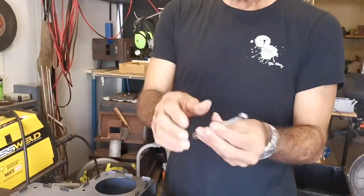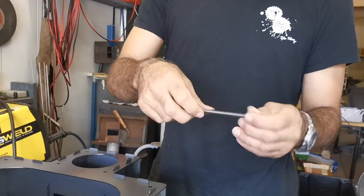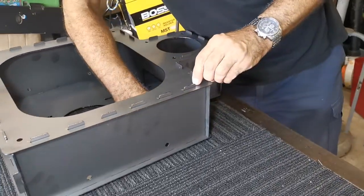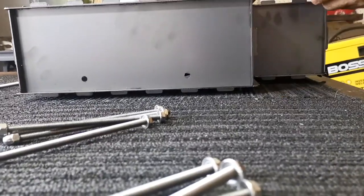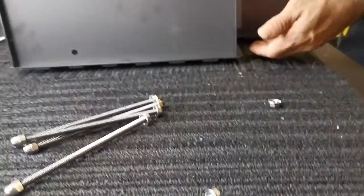Now we've got eight of these — one side's got a dome nut, the other side's got a flat nut. I like the domes at the top; I think they look better, that's why I did them like that. Now this is where it's a bit tricky — to get my finger under there — so what I'm going to do is hold the top and bottom and just tip it up on its edge carefully.